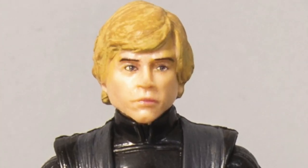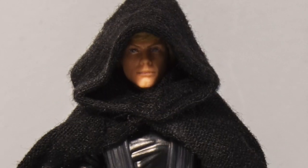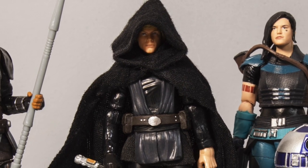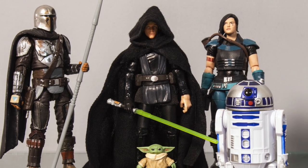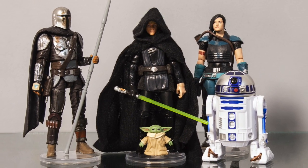All we need to do is add the cape. And voila, there he is. In all his glory, the man we missed — Jedi Luke, as seen in The Mandalorian Season 2 finale. Next to Cara Dune, two of my favorite characters.